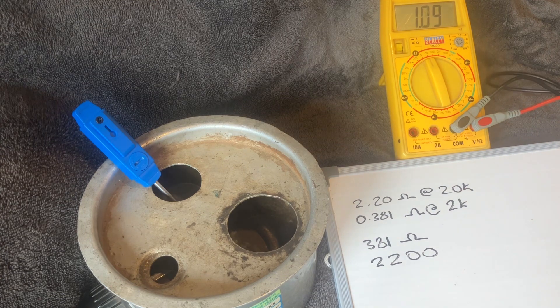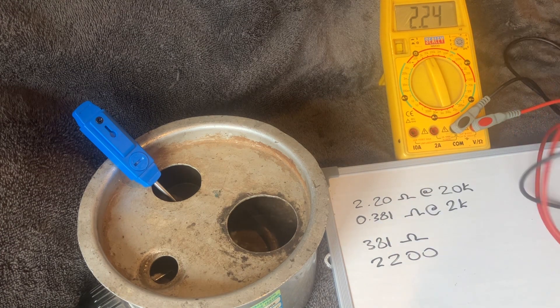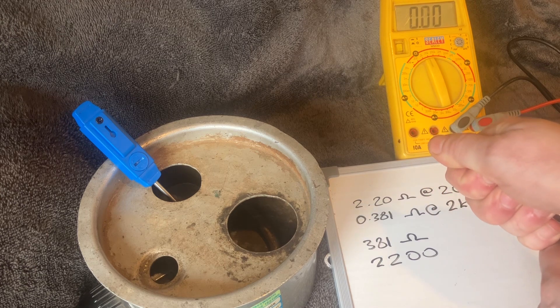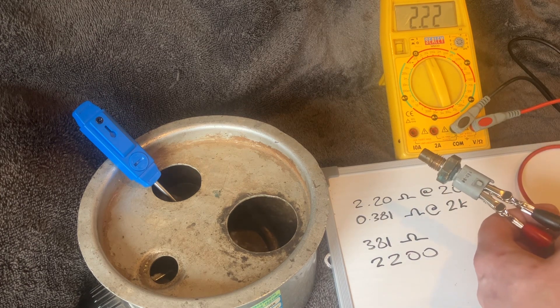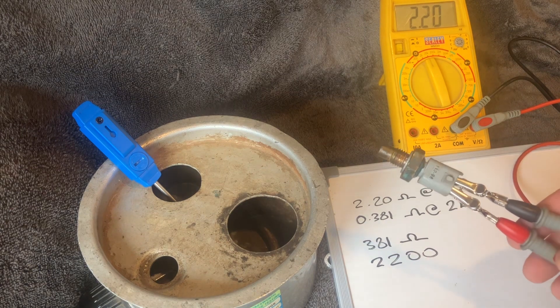I'm going to speed this up a little by adding some cold water. The resistance is still steadily increasing at a good rate. I'll dry it on a towel — the cold water will make it go colder than it would naturally be in the car, but it should stabilize. And there we have it — it's back to 2.2 on the 20k scale.